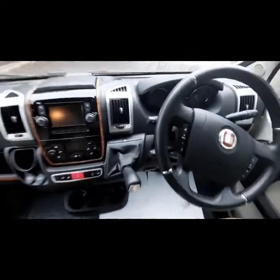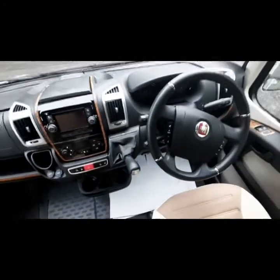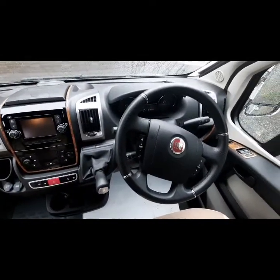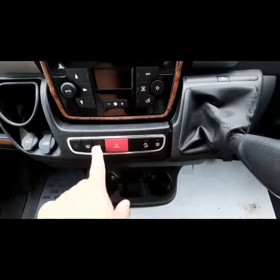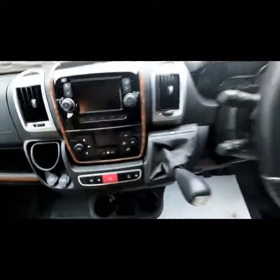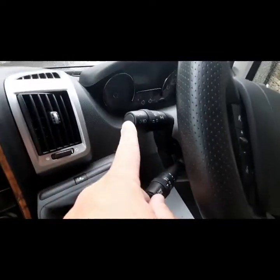It's an automatic gearbox. On the top you have a little ratio option — you can press this when in automatic mode; it allows you to start on a steep slope when it's wet or muddy, giving you a bit more traction. You've also got traction plus, hill descent, a lock button, hazard light, climate control, and the unit mentioned earlier. On this side we've got your cruise control and speed limiter, and your lights and indicators just located there.